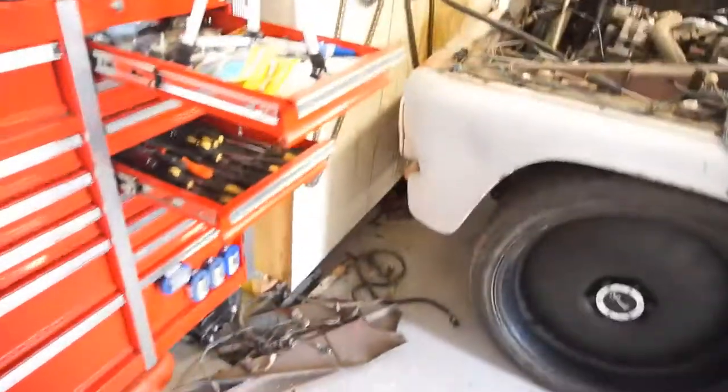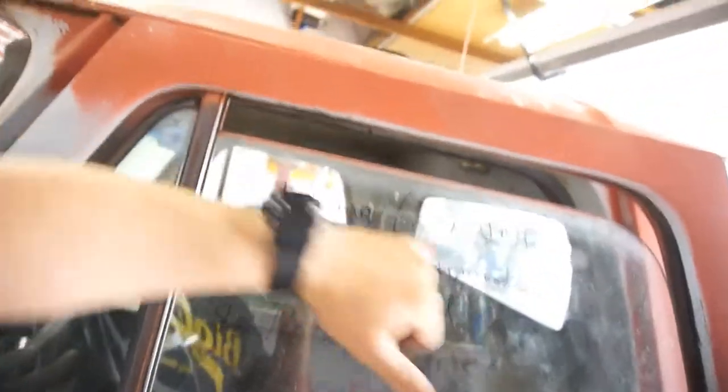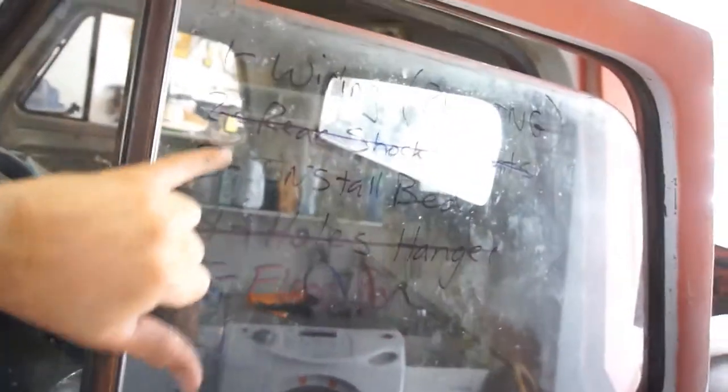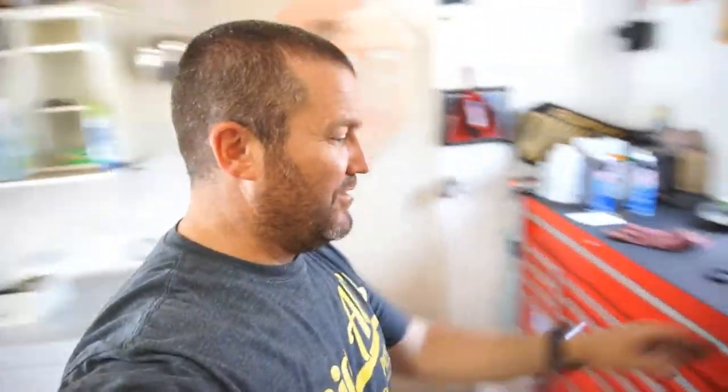Anyway guys, that's going to be it for this video. It starts, it runs, leaks oil all over my wall. I had to get this thing running - I had to do what's on the list. Wiring and running: done. Rear shock mounts: done. Install the bed is on, it's not done. Floor pan: done. Holes for the hanger: done. Completed my task for this half while I'm off.